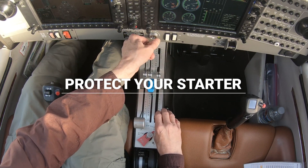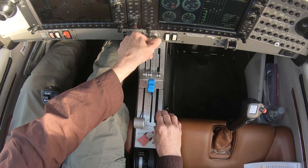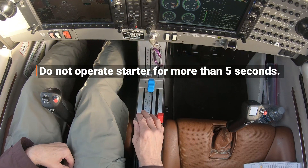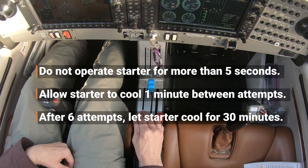Finally, it's important to be aware that excessive cranking can overheat and damage the starter and of course drain the battery. For this reason, do not operate the starter for more than 5 seconds at a time. Allow the starter to cool for 1 minute between each start attempt. After 6 attempts, let the starter cool for 30 minutes.